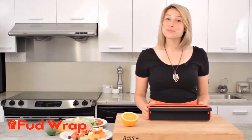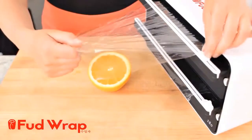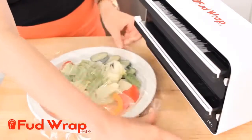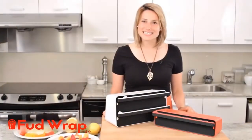We also have another model, Duple Wrap D. This one holds two rolls which is great because it can be different sizes. And there you have it, food wrap cutting made easy. For more information on the Duple Wrap, visit our website.